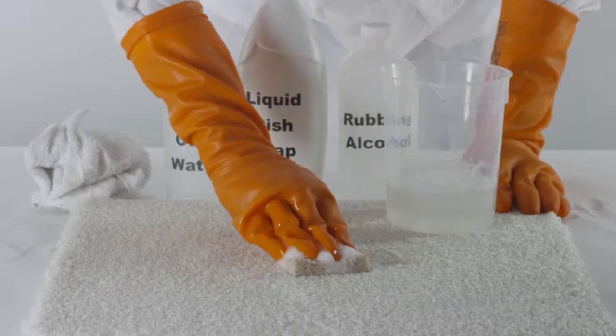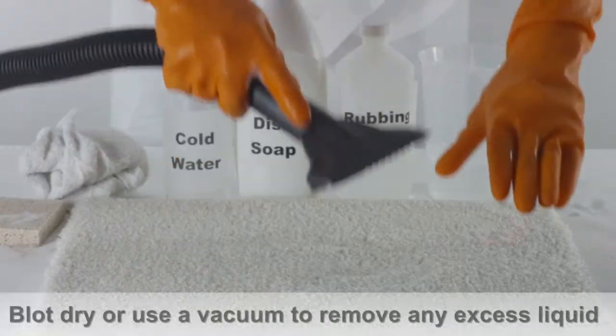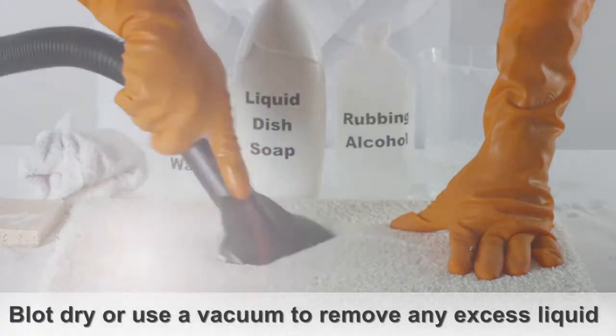Blotting the affected area of the carpet until the oil stain is no longer visible. Blot dry the area or use a vacuum to remove any excess liquid.